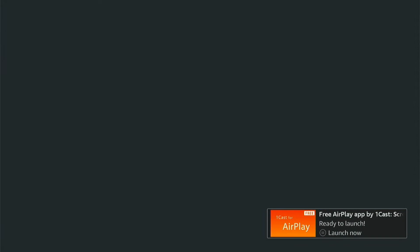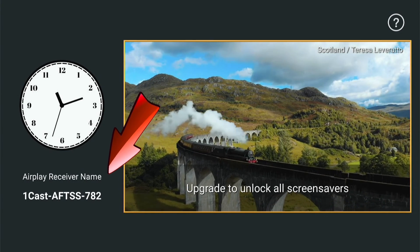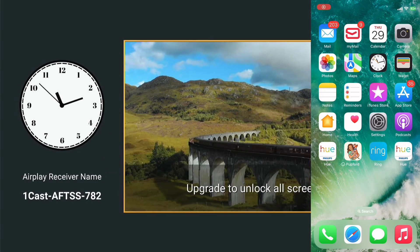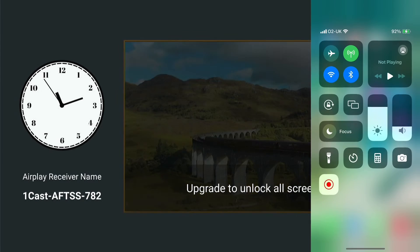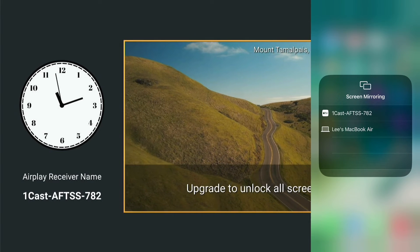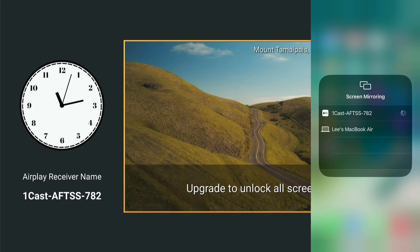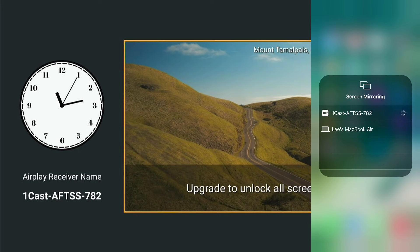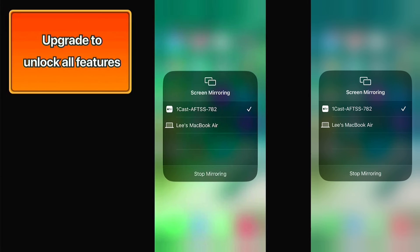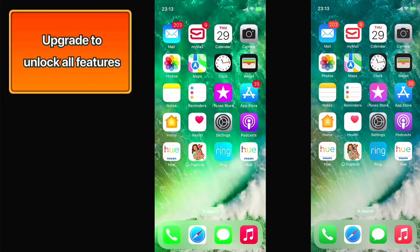Now here is the code in the bottom left-hand corner — what you want to look for when you're trying to AirPlay. So on your iPhone, swipe down from the top right-hand corner to bring up the Control Center. Press Screen Mirroring, and then look for that code. There it is — press it. And now, as you can see, your iPhone is AirPlaying to the Fire Stick. That's how to AirPlay your iPhone to your Fire Stick.